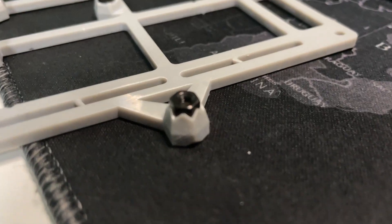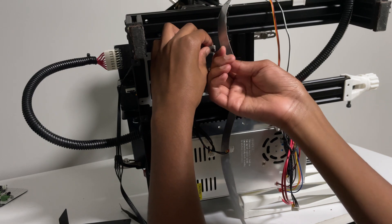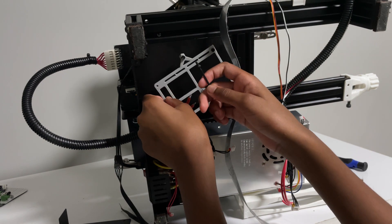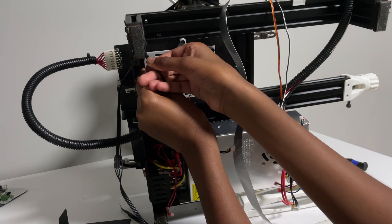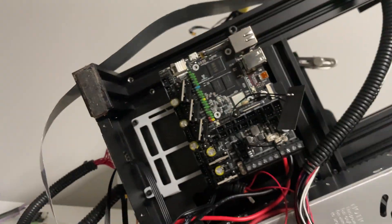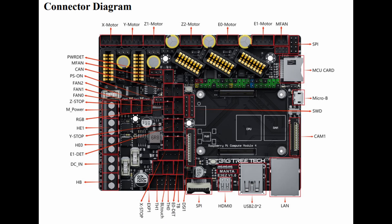I printed this mount to hold the motherboard onto the printer. I probably should have printed it on this printer before I started taking it apart, but anyway it just screws on. Hopefully this will fit. Now that the motherboard is screwed onto the printer, it's time to start plugging in cables.